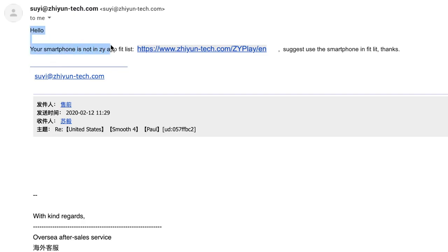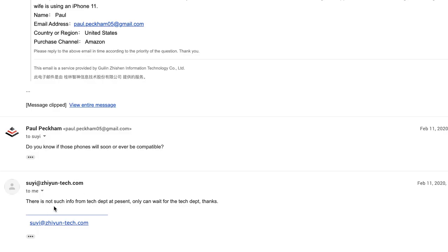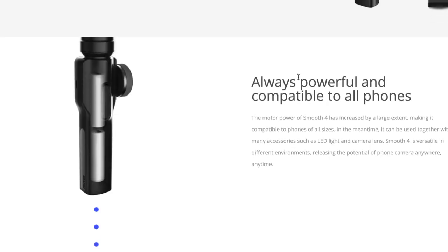The response said: 'Your smartphone is not in the Z App fit list.' What the heck is a fit list? Then the rest of the email was in Chinese. I replied asking if those phones would ever be compatible, and they said: 'There is not such info from the tech department at present — only can wait for the tech department. Thanks.' Meanwhile, Zhiyun's own website for the Smooth 4 says: 'Powerful and compatible with all phones.'